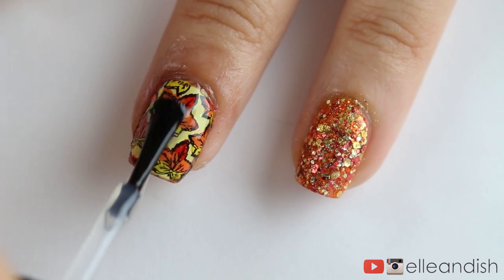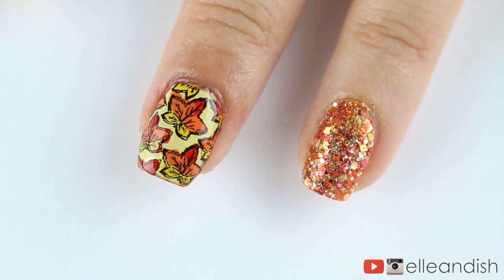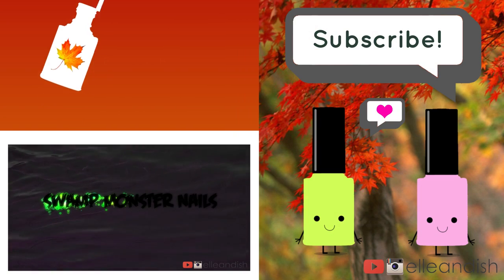Top coat is our last step for today. You see how amazing the sticker turned out? No need to buy nail wraps you can only use once — you can get a plate and make nail wraps for life. That's it for this video, thanks for watching!